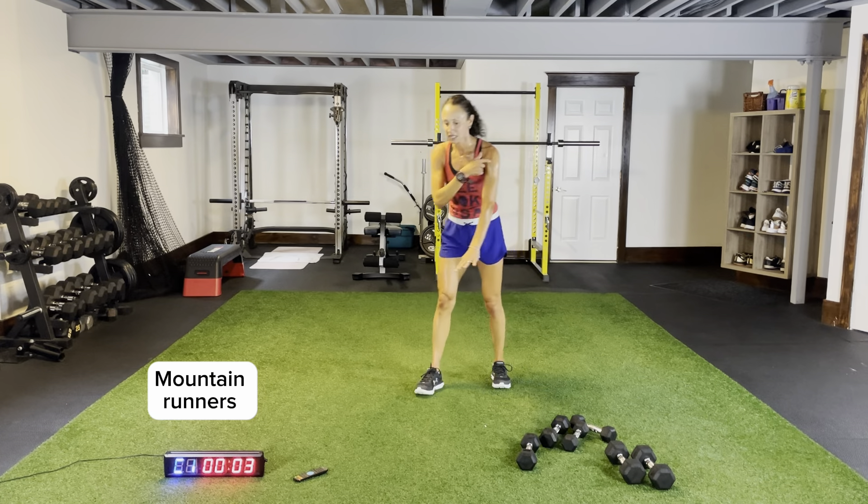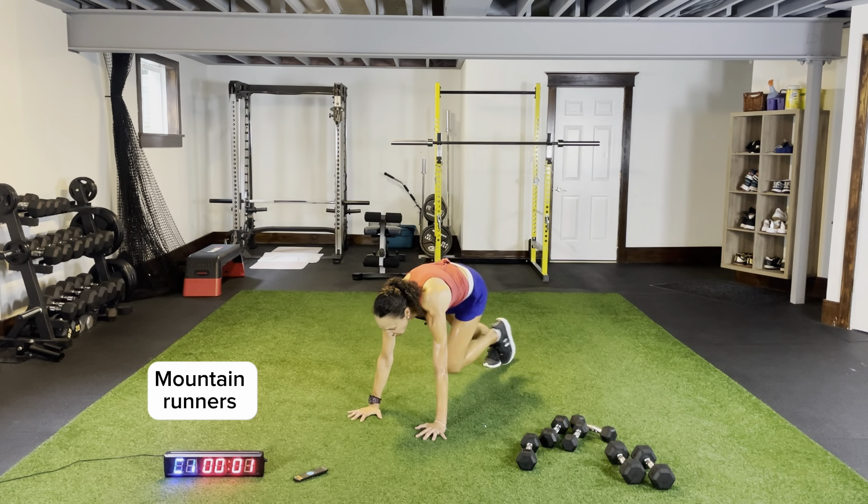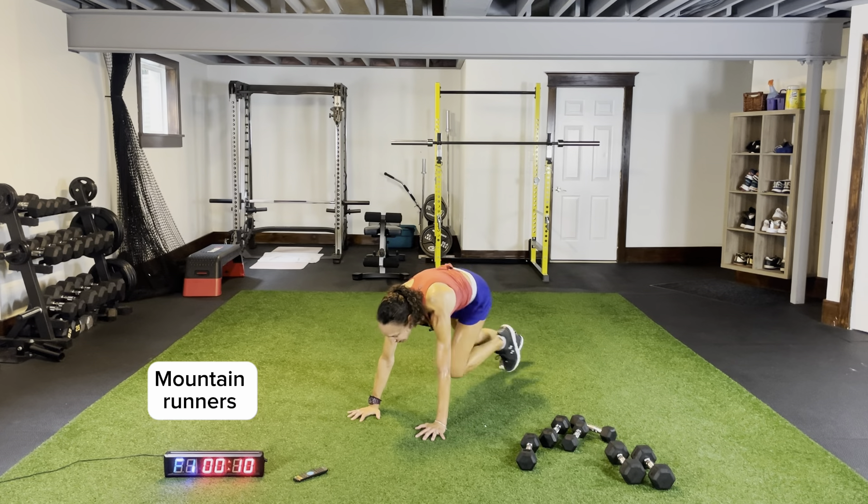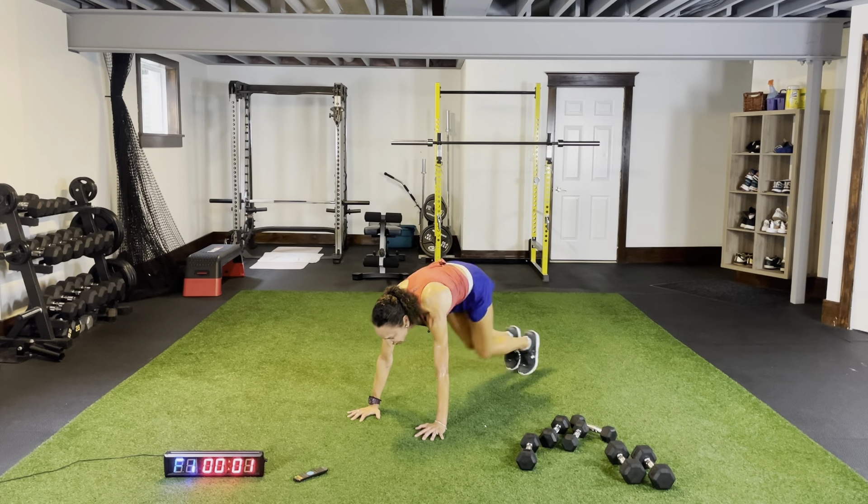Mountain runners — stacking your shoulders over your wrists, driving your knees to your chest, pushing through the palms of your hands. Last round — we have a touch of core thrown in at the end and then we're done.